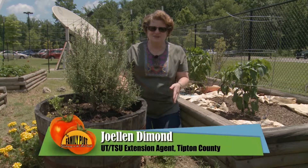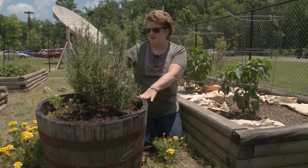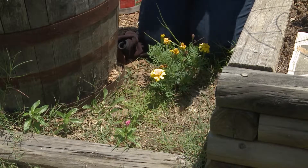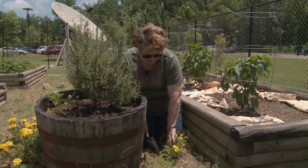We've got some vinca and marigolds that we planted last year in this container with our rosemary and our parsley. They have reseeded and have come up again, so rather than let them sit down there, we're going to dig them up and put them back in our container so we'll have flowers up here. And we're going to dig up this marigold first.